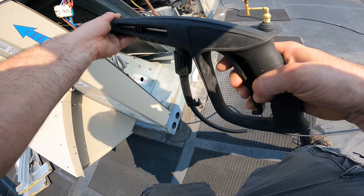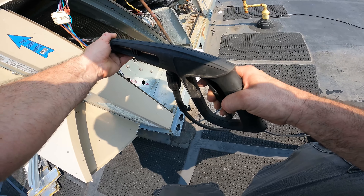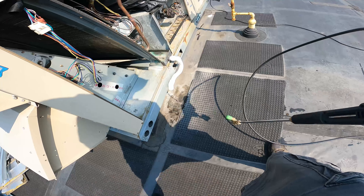Hey, what's going on everybody? My customer complained about a bad, like a wet sock kind of smell inside, so I'm cleaning the coils off and then I'm going to put treatment pads in the drain.